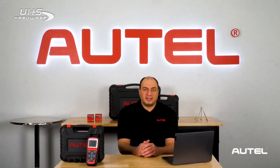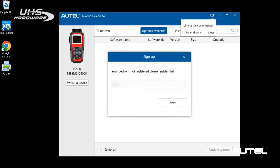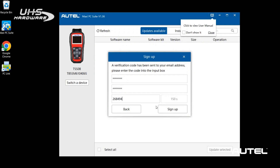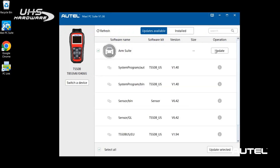If your tool has never been updated, before the updates appear, the Maxi PC Suite program will ask you to register the tool. You will need to create an Autel account using a unique email and password. Once you have entered the information, click Send Verification Code. An email will be sent to the provided username containing a verification code for your new account. Go to your email to retrieve the code and type it into Maxi PC Suite. If you don't immediately see an email from Autel, check your spam folder just in case it's located there. Once all the information is entered, you will then be able to advance to the available updates and install them on your TS508.